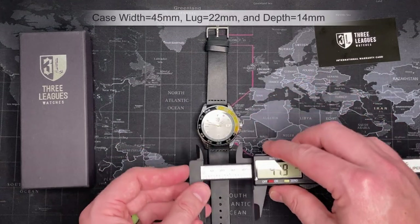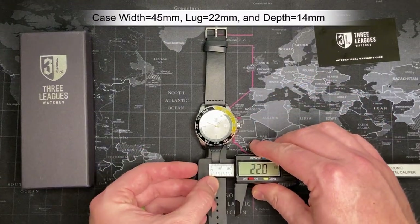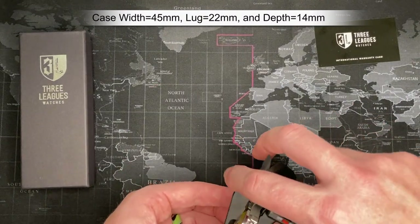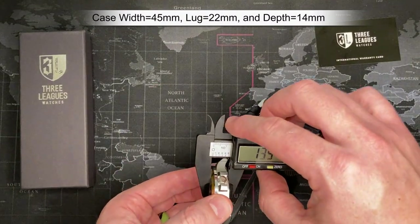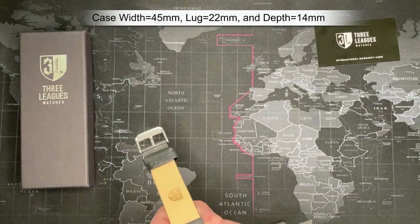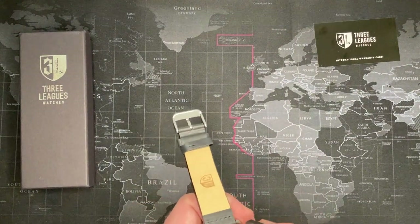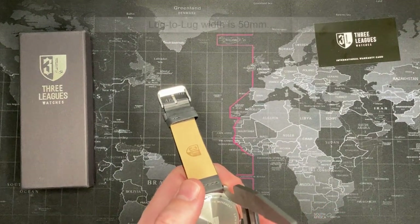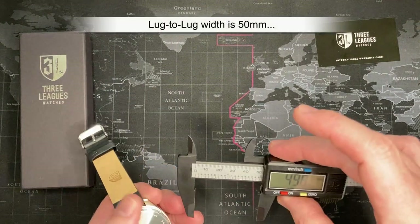Okay — 45mm. The lug width is 22mm and the depth I'd say about 15 to 14mm. The lug-to-lug for anyone who cares is about 50mm.